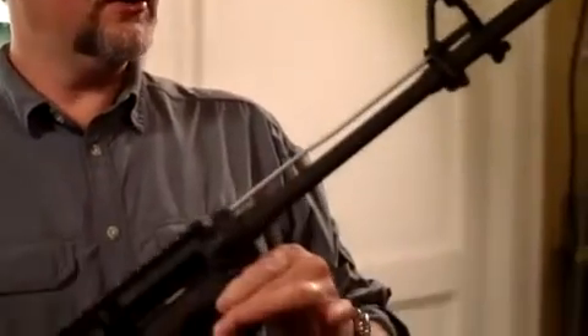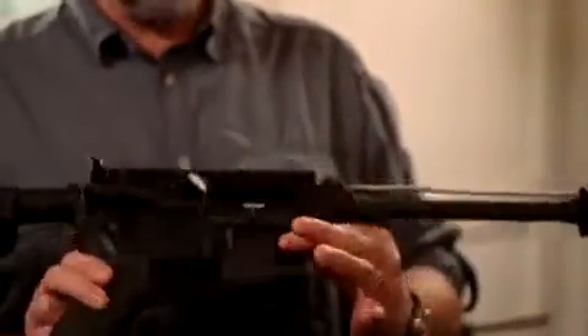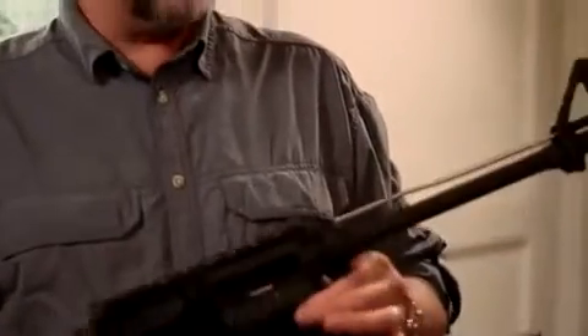Hey, it's Daryl. We are going to put an Adams Arms gas piston system on a direct impingement mid-length AR-15. We have cleared the weapon, new magazine in place. We have visually checked the chamber. Chamber's clear, and let's get started.